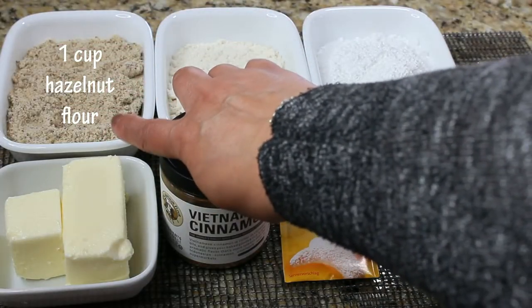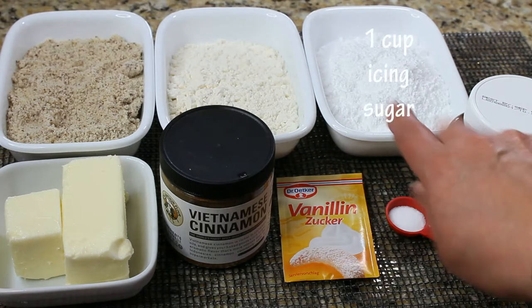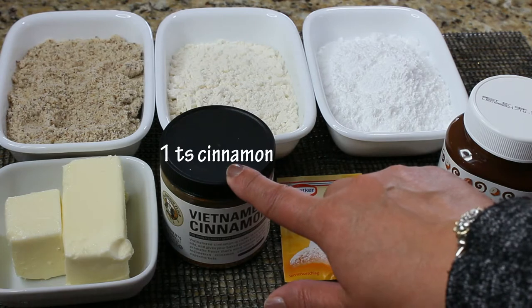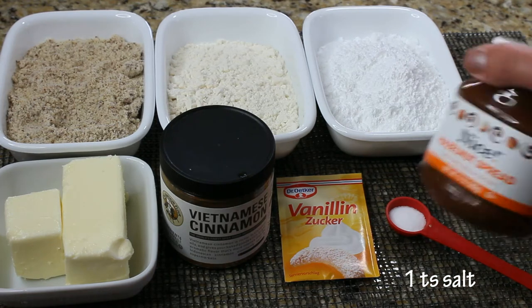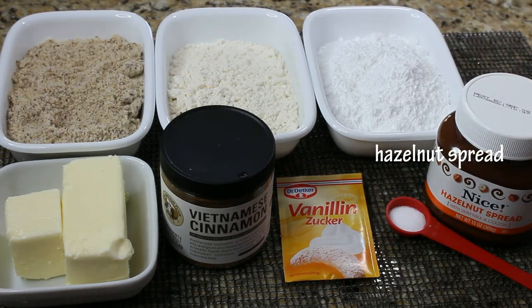For this cookie you will need one cup of hazelnut flour, one cup of all-purpose flour, one cup of icing sugar, three-fourths of a cup of softened butter, one teaspoon of cinnamon, some vanilla sugar, one teaspoon of salt, and a hazelnut spread — or you can use melted chocolate.